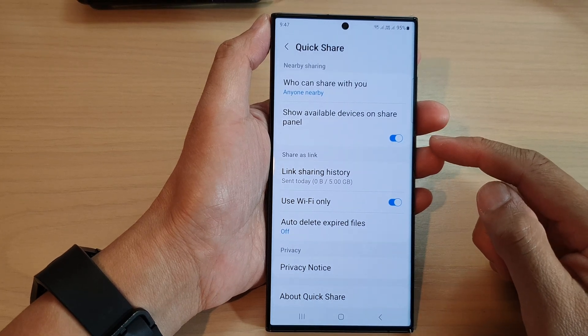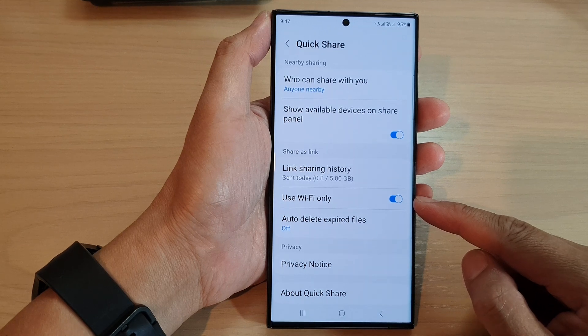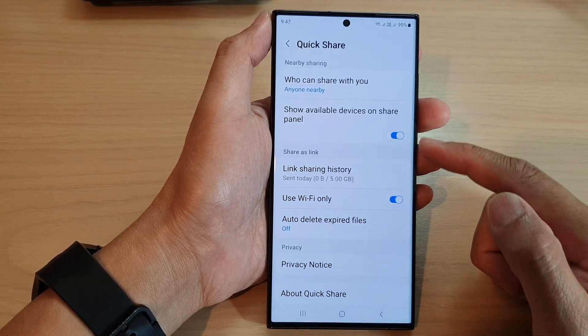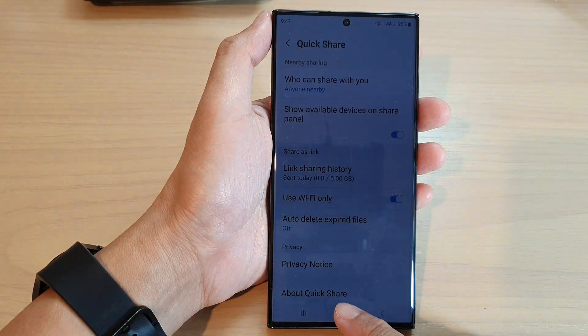Hey guys, in this video we're going to take a look at how you can turn on or turn off 'Use Wi-Fi Only' when using Quick Share's 'Share as Link' on the Samsung Galaxy S23 series.